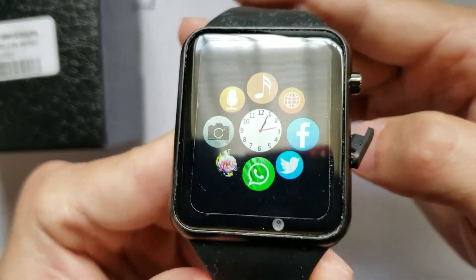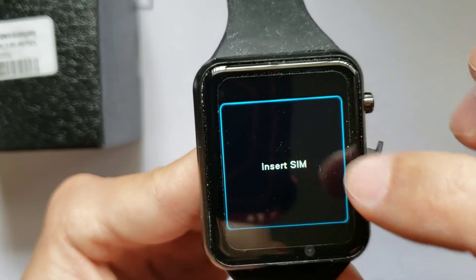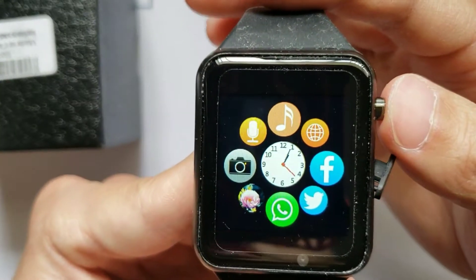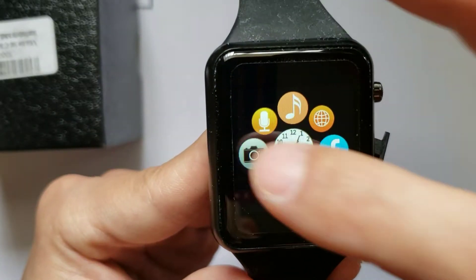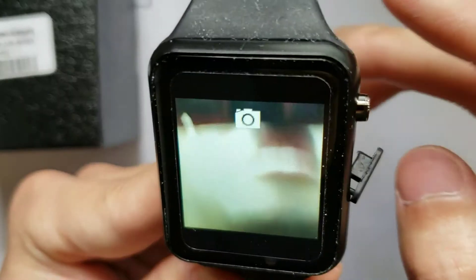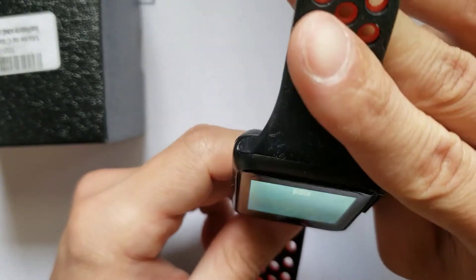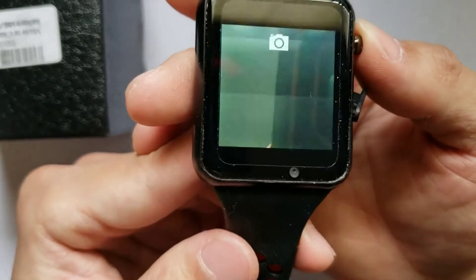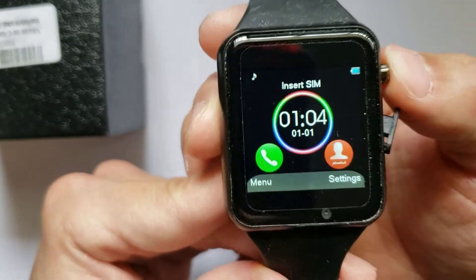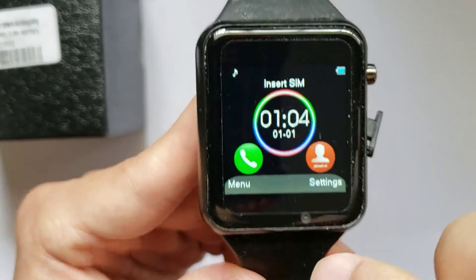Going through the menu, you can have your basic functions, your music, your browser — which looks like it would require a SIM — and your social media functions. There's also a camera, which is not the most impressive I've seen, but it's fair considering watches that easily double the price of this one. I don't expect too much out of the camera on a $40 to $50 watch; I've seen better on $100 watches, but of course there's going to be a trade-off in price.